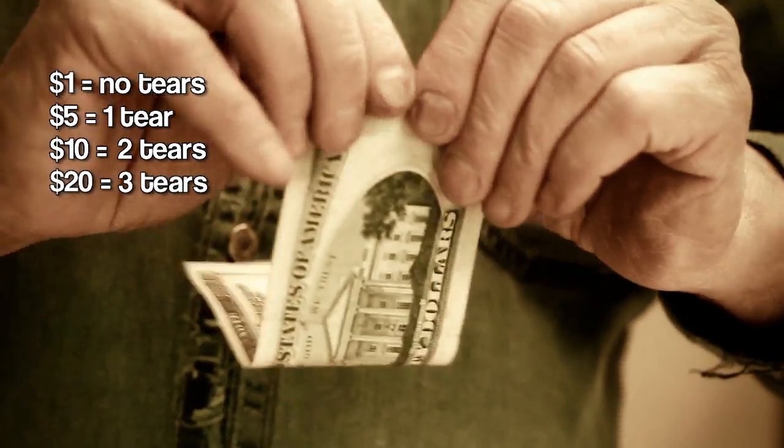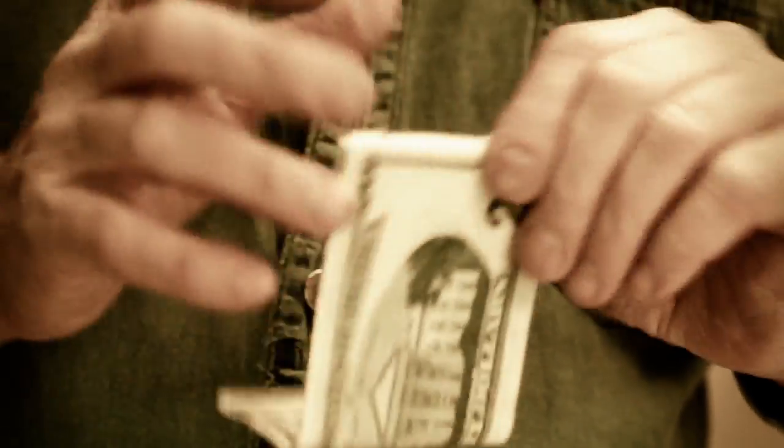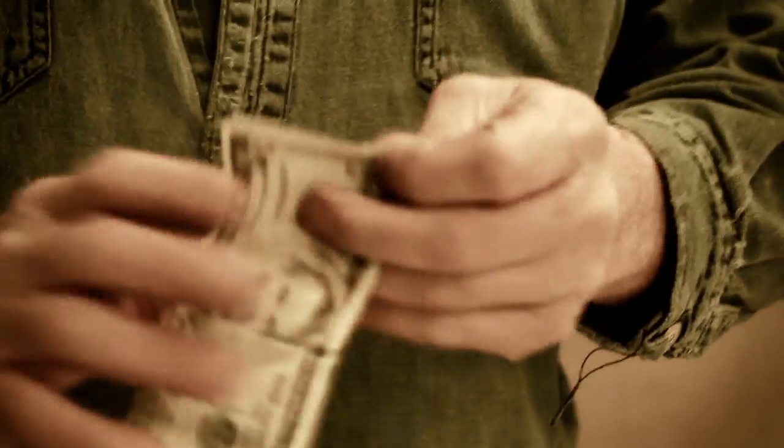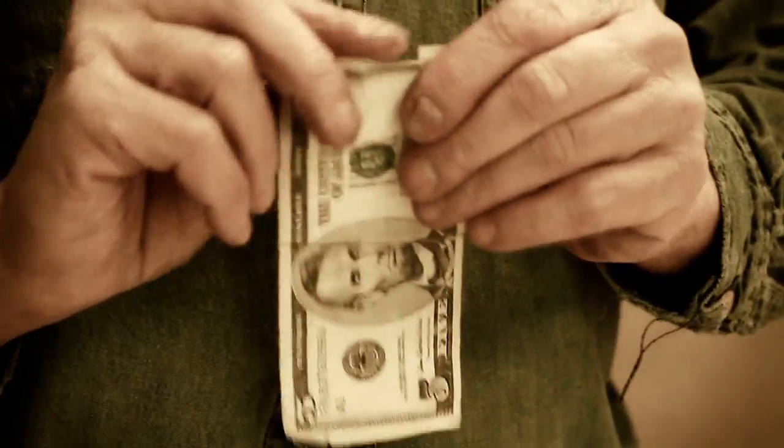We'll go 1, 2, 3. I do both ends in case I make a mistake on one end and tear it too many times — then I look at both ends and say, oh, this bill is different.